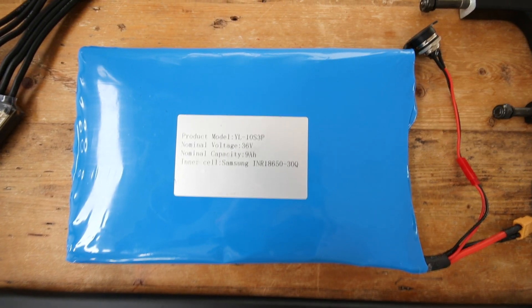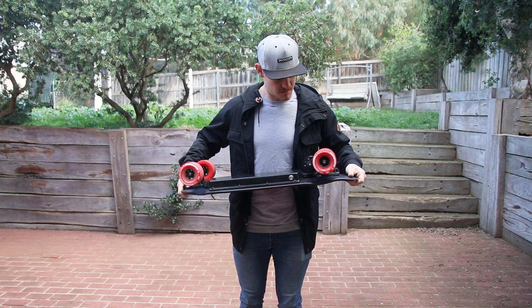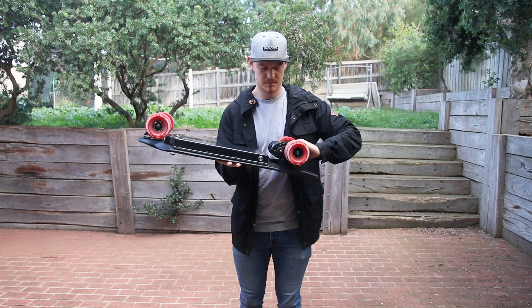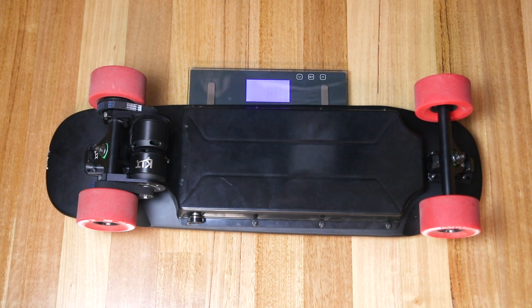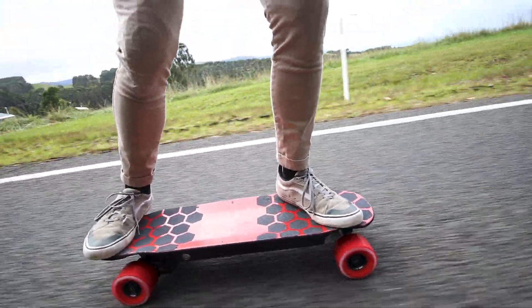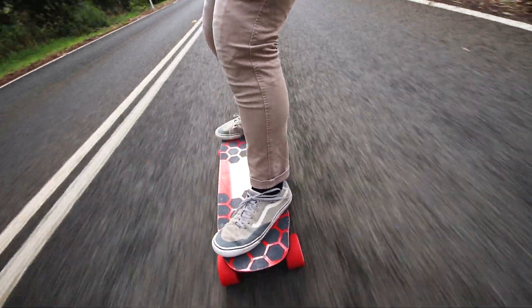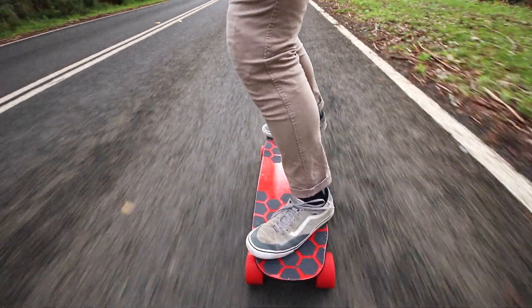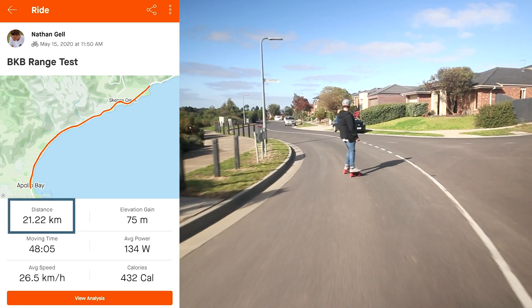The battery is a 10S 3P array of 18650 30Q Samsung cells, which I think is quite massive for a shortboard — you can really feel the weight in it. It's heavier than a lot of longboards I've ridden before, but it also has a bigger battery than most. I did a range test along the Great Ocean Road, and if anyone knows it, it's really windy with lots of ups and downs. I weigh 83 kilos and I rode pretty hard — I actually hit my top speed on this ride — and I ended up getting a range of 13.18 miles, which is 21.22 kilometres. That's actually a bit lower than what they say the range is on their website.